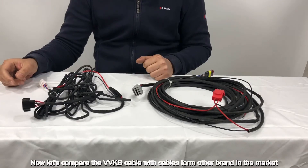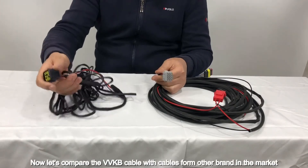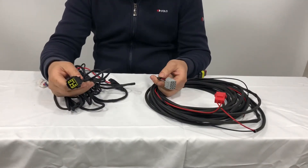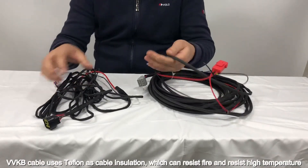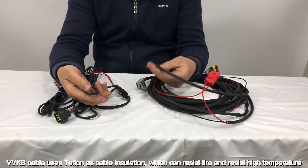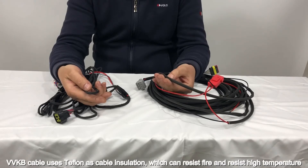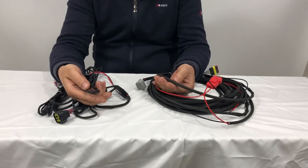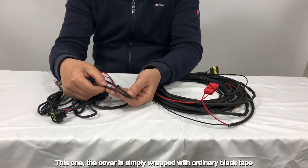Now let's compare the VVKB cable with cables from other brands in the market. VVKB cable uses typhalon as cable insulation, which can resist fire and high temperature. This one, the cover is simply wrapped with ordinary black tape.